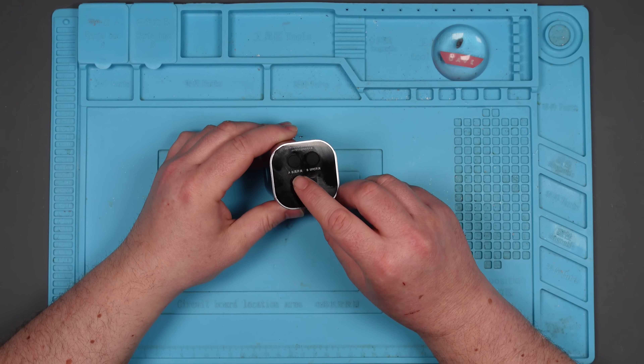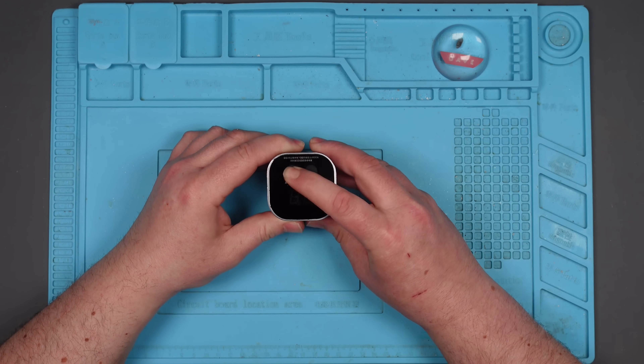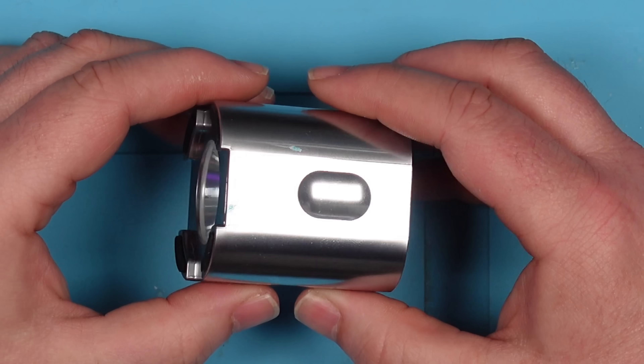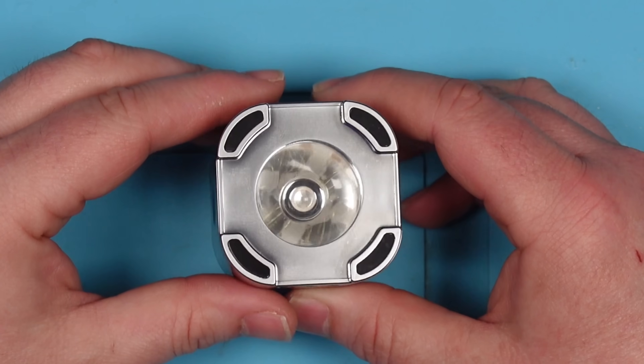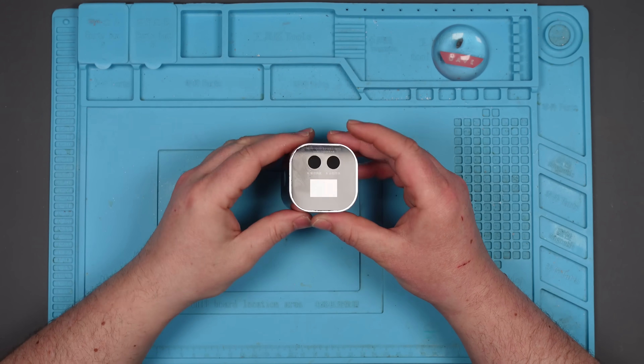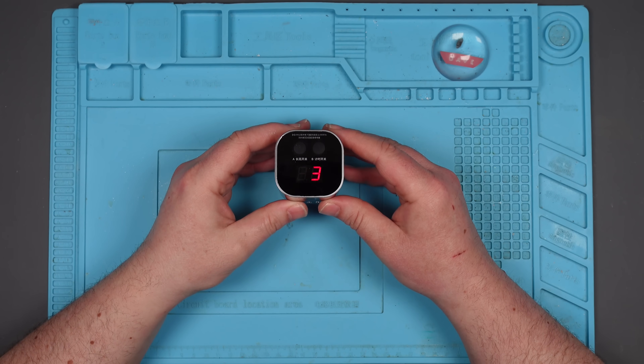What it's supposed to do is you press A here and it will count down 60 seconds and cure it with a lovely bright UV light that isn't there - it should be in there. There's absolutely nothing coming out of this thing, even though it is doing the countdown. Actually, it's not counting properly either.